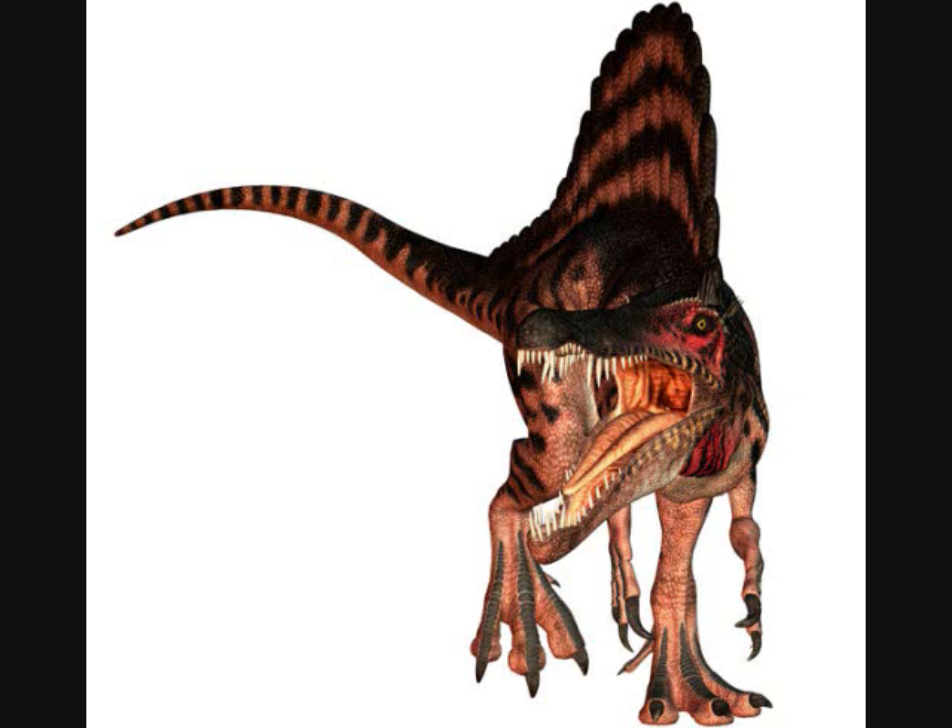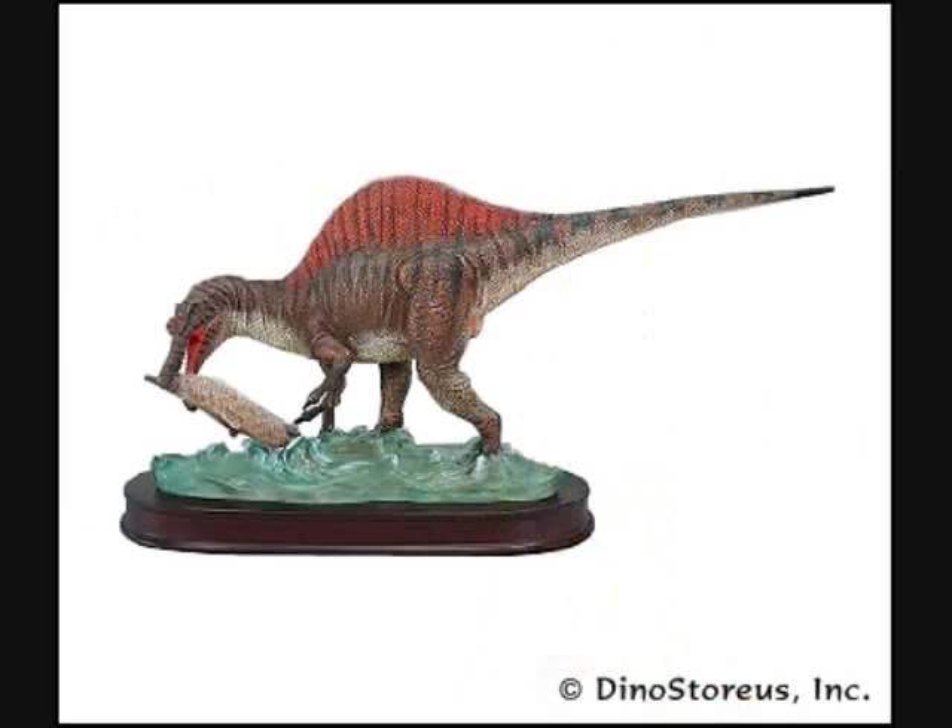Finally, towards the end of the documentary, they talk about Spinosaurus's sail. I thought they were just going to cover the usual — sexual display, body temperature — which they did. But they also introduced a new theory I hadn't heard before, where they compare Spinosaurus to a bird that also hunts fish. I'm kicking myself because I don't remember the name of the bird, but it tucks its head under its wings and casts a shadow in the water, which attracts fish. As soon as they come up, it plucks them out. So maybe Spinosaurus's sail cast a shadow that attracted fish, and then it could grab them.